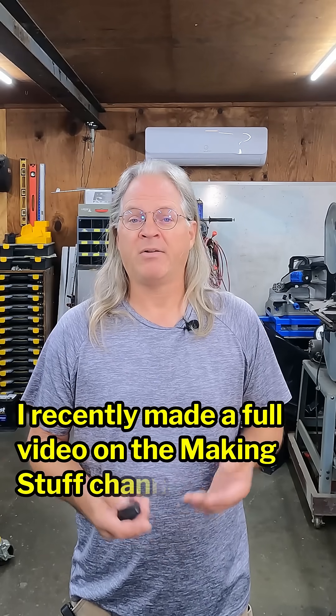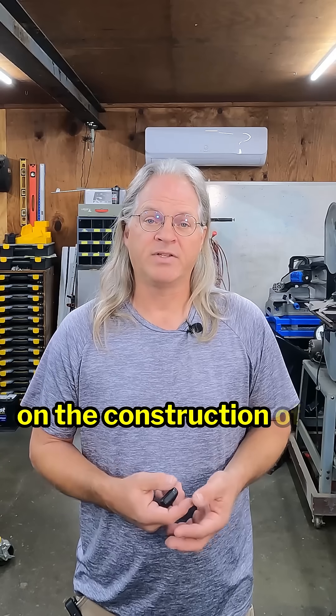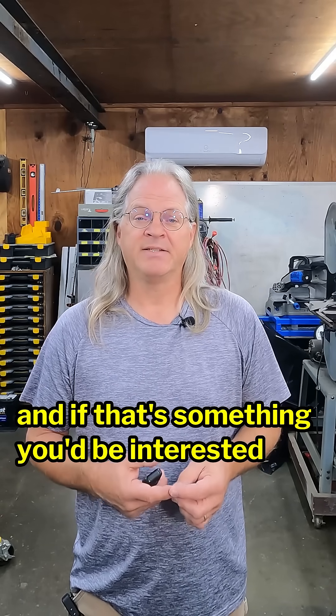I recently made a full video on the Making Stuff channel on the construction of this welding cart. If that's something you'd be interested in seeing, check out the link at the bottom of the screen.